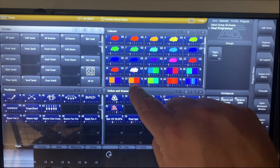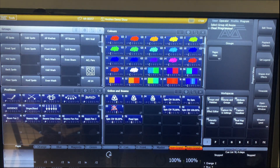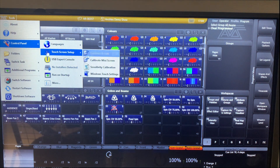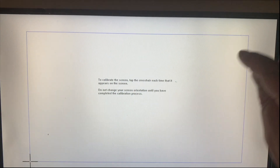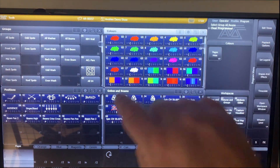We can see it's still reversed, so we'll go ahead and click Tools, Control Panel, Touchscreen Setup, Calibrate Screen. Then we'll touch the bottom right, then the bottom left, then the top right, and then the top left, and then we can see the touch has been restored to its normal function.